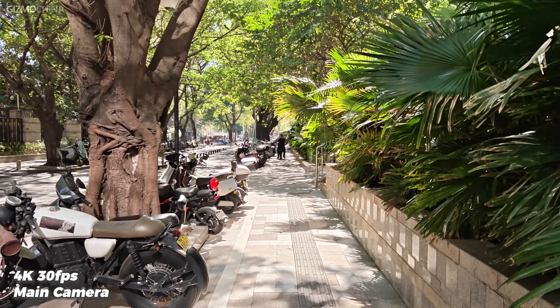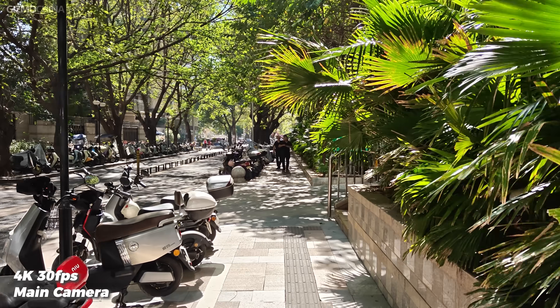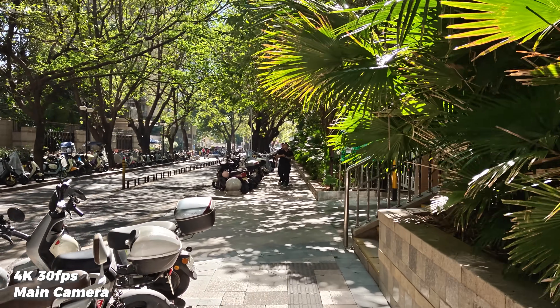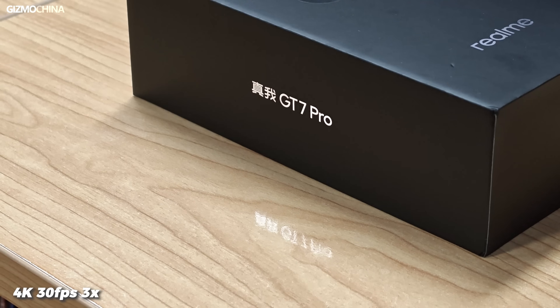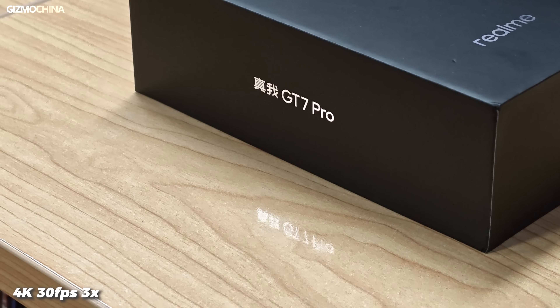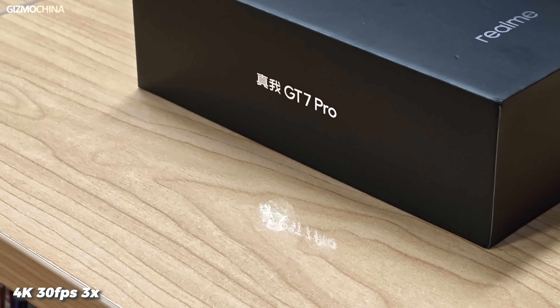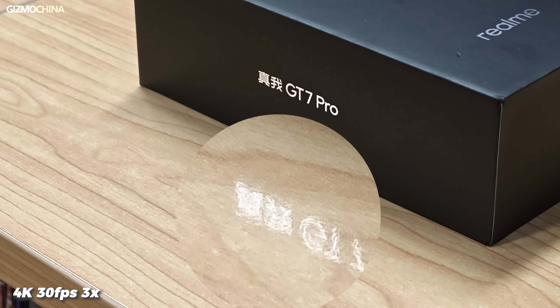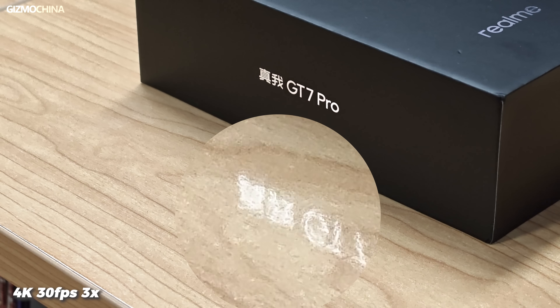Both the main and telephoto cameras are capable of recording 4K video, except for the ultra-wide-angle camera and the front camera. Switching between the two cameras is also smooth, except for one problem: the noise control on the telephoto camera is terrible. In some footage, the noise is sometimes bad and sometimes gets back to normal. I'm sure it's just a bug and a system upgrade should fix it — right, Realme?